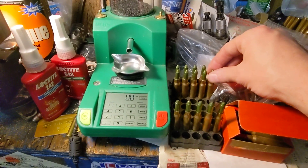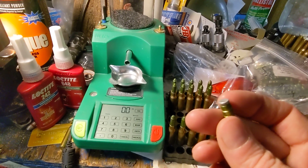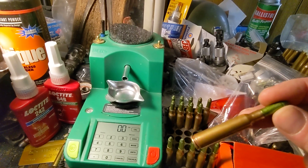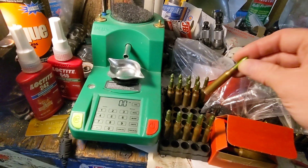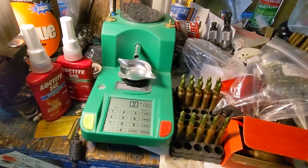On 10 of these I simply popped the gas check off and seated them without any extra work — I didn't even trim them, just made sure they were acceptable length and put them straight in. If you don't get them perfectly straight they will shave lead, so you have to be very careful.